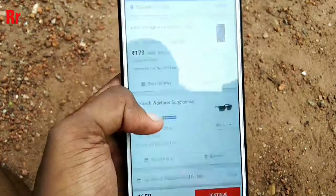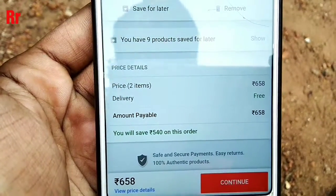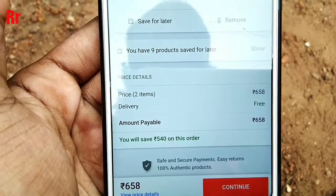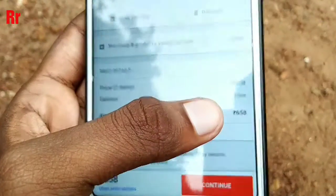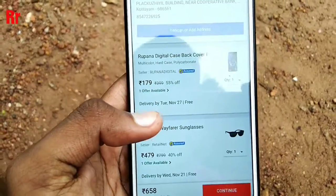Once done, go to the Flipkart cart and scroll down. You can see that the total price is 658 rupees and the delivery charge is completely free — there is no delivery charge. You will save around 40 rupees on shipping.